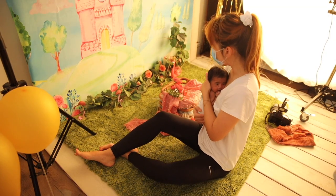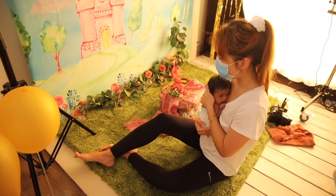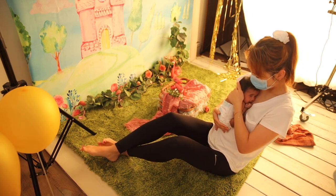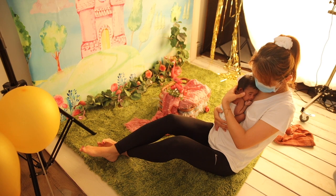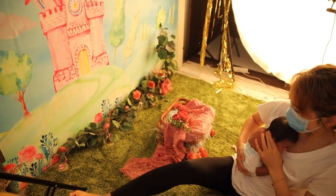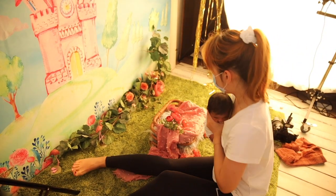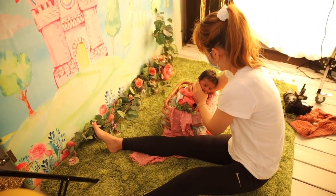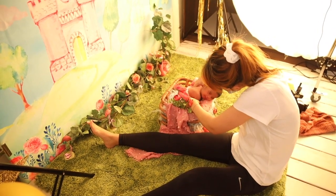Now this baby just finished feeding. I'm going to slowly transit her into my basket. She's still got her nappy on — I'm not going to worry about it for now. You won't see it once she's in the basket. Even if you can, just cover it up with that pink fabric there.